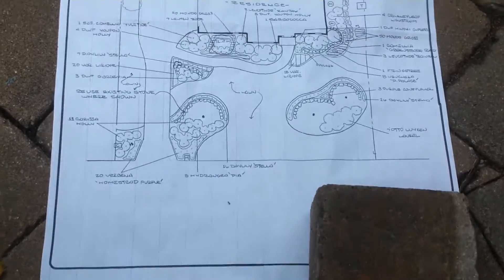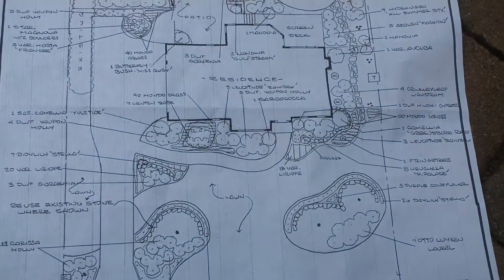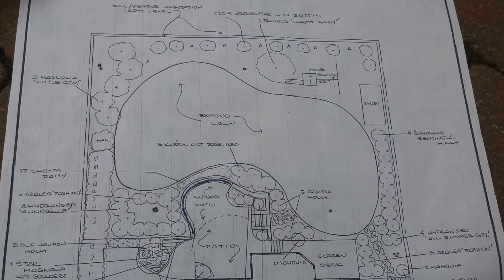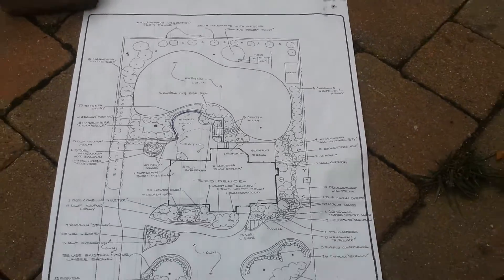Hello everyone, it's Larry. We're in Greensboro showing you a landscape design we drew a few years ago. We did the front yard before I started doing the videos, and now we're getting ready to start a backyard project.